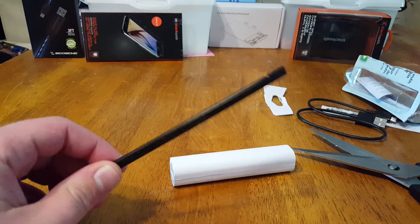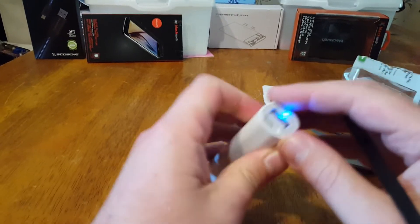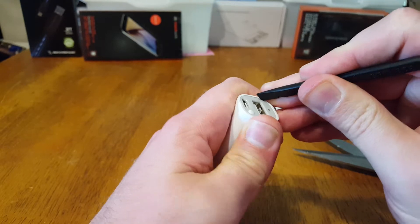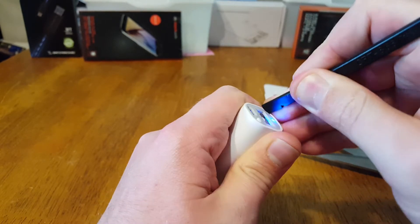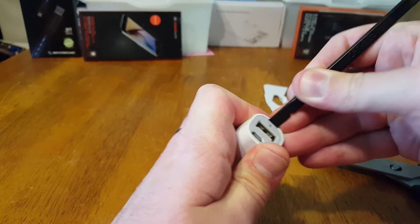Gotta get the spudger — spudger, whatever. Looks like here we have the ON button. Good to go, good to charge. Usually what I find is you take off the face and there's some Phillips head, small Phillips head screws.